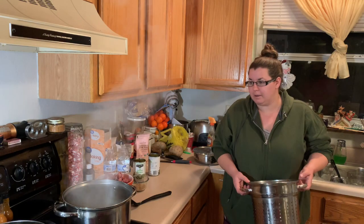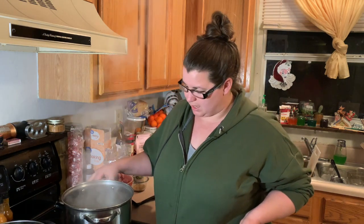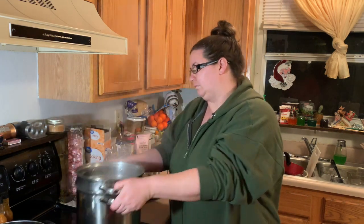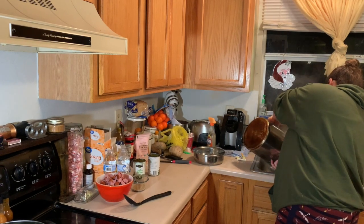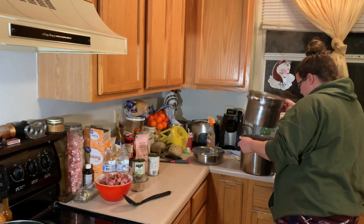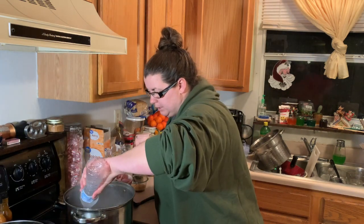All right, so it's been 30 minutes, I'm gonna go ahead and drain it. I could use the water that's already in there for the soup, but it's sweet because it cooked all the sweetness out of the jicama. I'll go ahead and add three bottles of water to it.